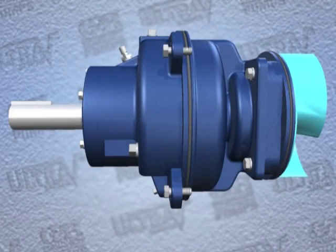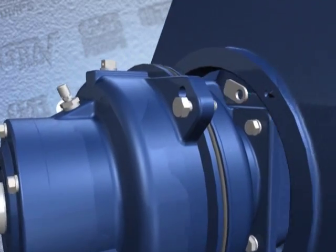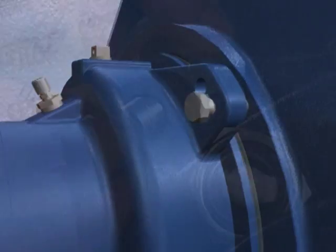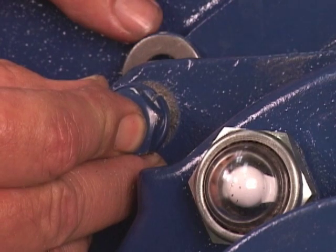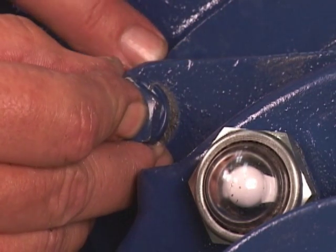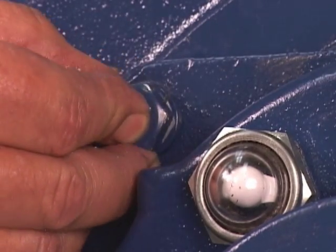Ease the rotating assembly into the pump casing using the installation tool, and be careful not to damage the O-ring. Install the same thickness of rotating assembly adjusting spacers as previously removed, and secure the rotating assembly to the pump casing with the hardware.